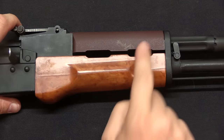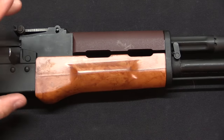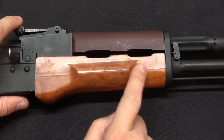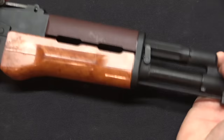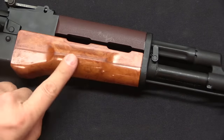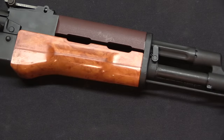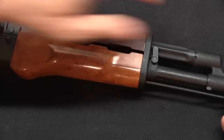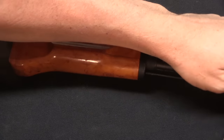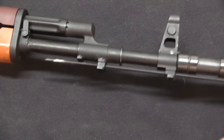One other distinction: the handguard retention system is different than on a standard AK. Typically on an AK you have to completely field strip the gun, taking the gas tube off before you can take out the lower handguard. The Poles thought that since they'd want an under-barrel grenade launcher on these, they'd set it up so you can take the handguard off without completely field-stripping the rifle. Of course, they weren't actually mounting grenade launchers in the field — that was done in an armory — so it wasn't something that ended up really being necessary. Let's start by taking the cleaning rod out.